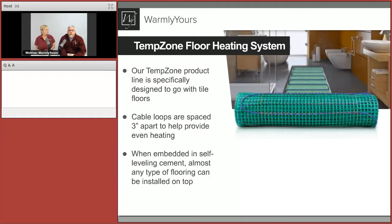The main thing is that in the TempZone, the cable loops are spaced three inches apart to provide even heating. It's designed that way because radiant heat travels about an inch and a half from a cable. That's why you can't just put one in the center of the room and expect the entire floor to warm. If you put the loops too far apart it won't be as warm, and if they're too close together it can overheat.